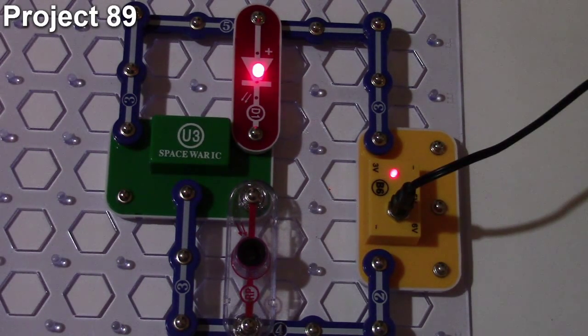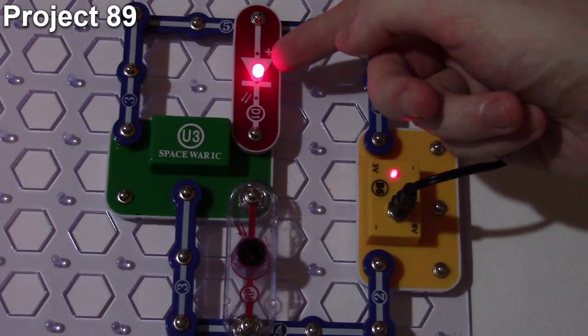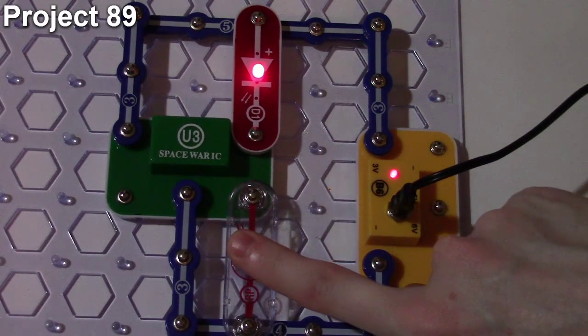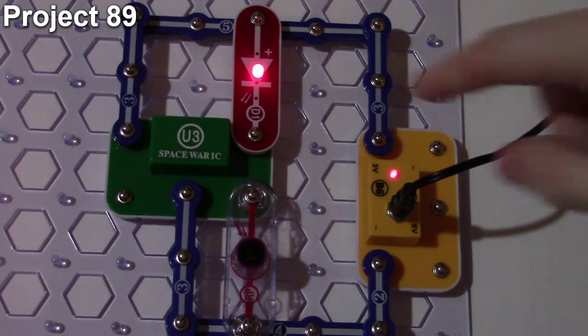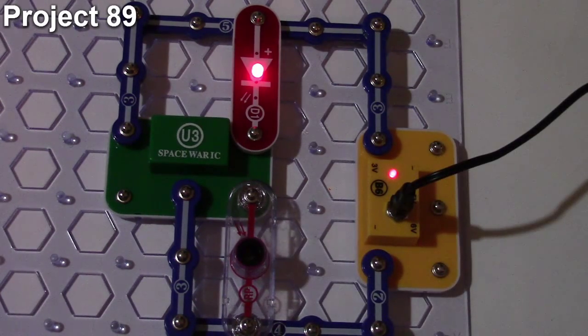When I plug this in, the LED comes on. What's happening is the Space War IC is playing a single sound effect over and over — you can see it's solid, then flashing, then solid again. If I cover the photo resistor, it stops repeating. When I let light back in, the Space War IC starts again with a different sound effect, and the LED is now continuously flashing.